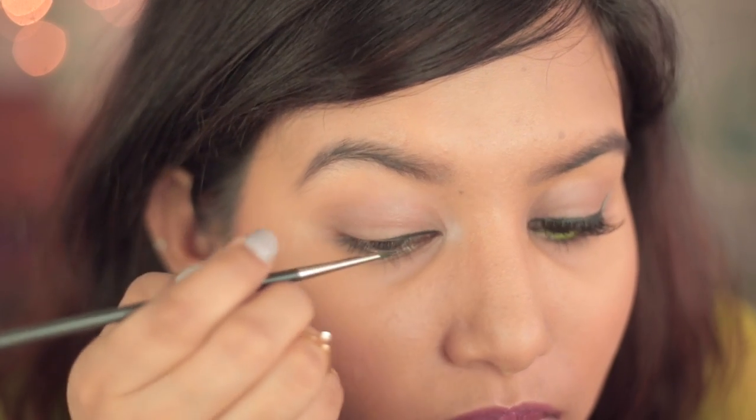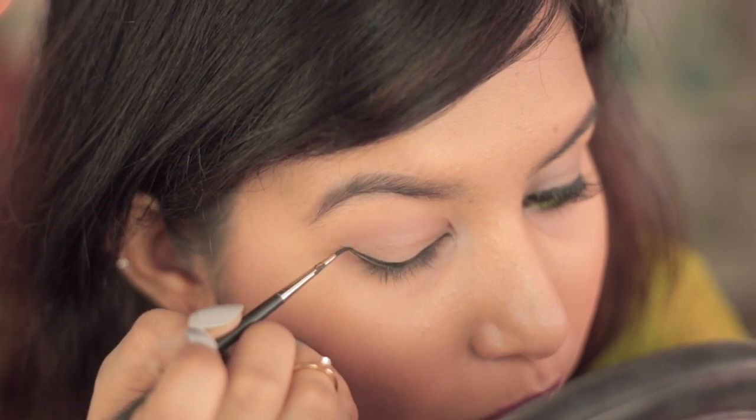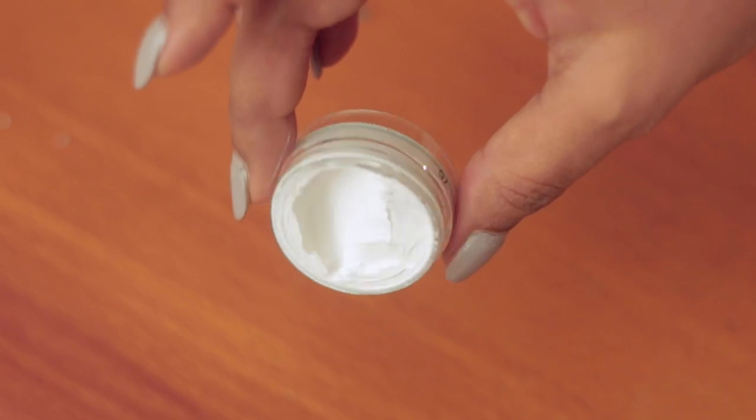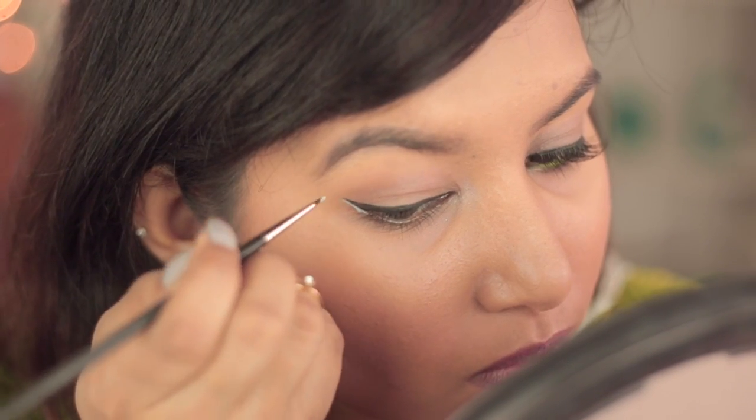Now we'll be lining our lids with a black gel liner and I'll be creating a cat eye wing. Next I'll be using this Inglot white gel liner and we'll be creating a wing adjacent to the black one.